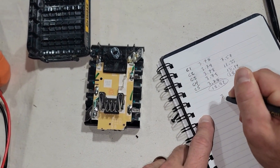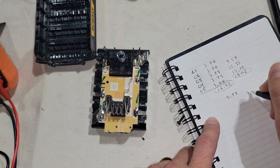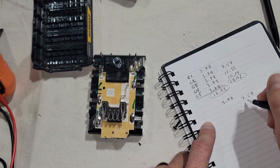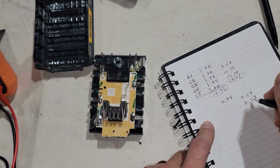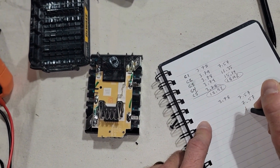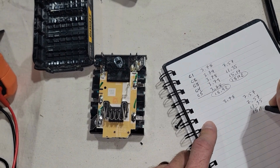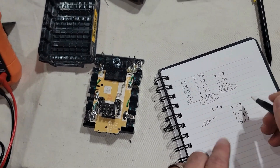Now let's say you took these readings and had 3.78 from B-minus to C1, then 7.57 from B-minus to C2, then still 7.57 from B-minus to C3, then 11.35, and a total voltage of 15.14. When you subtract C3 from C2, you get zero — so you know you have a cell that's bad. Now that you've found one or more cells with a zero or negative voltage, you're faced with a tough decision and you need to make it soberly.